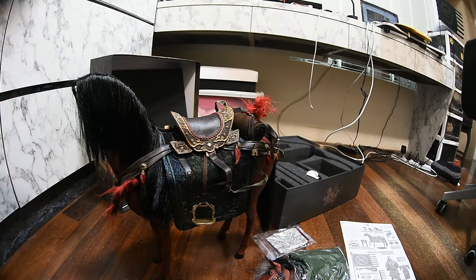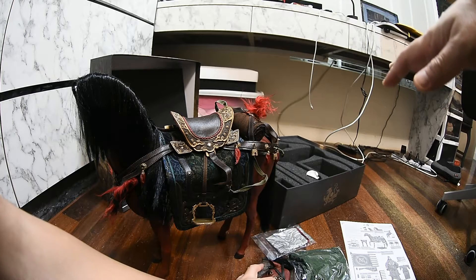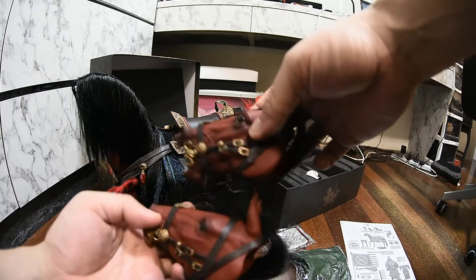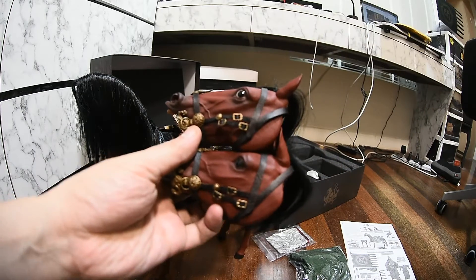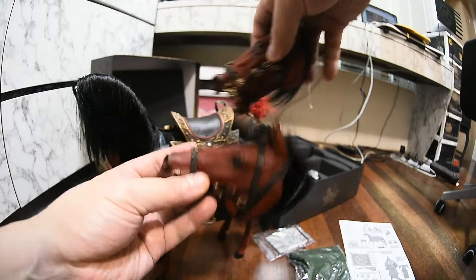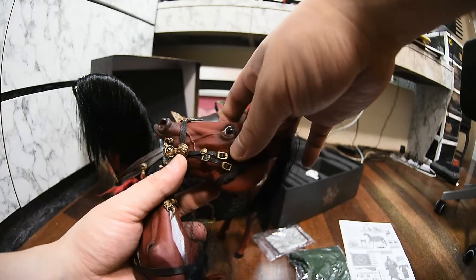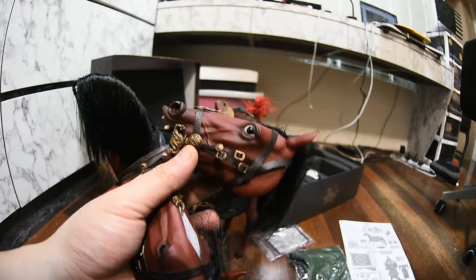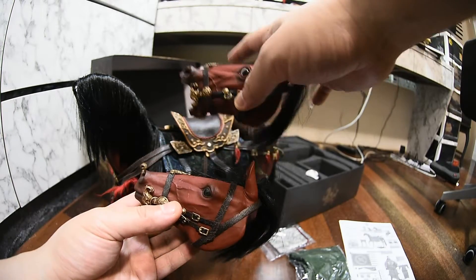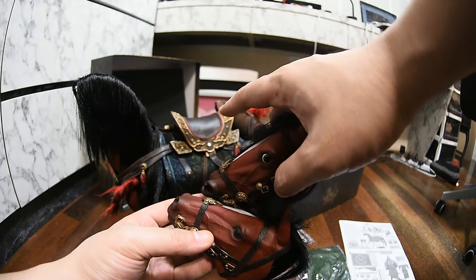I'm in the midst of putting everything together. I just want to stop and point something out. The horse comes with two heads — Inflame Toys gives us two heads. This one is the default head with the closed mouth, and the alternate head has an open mouth, kind of like Chang Fei's horse. I actually like the open mouth one better.